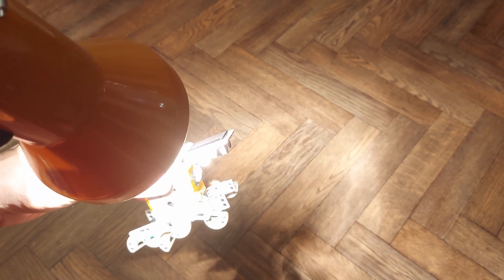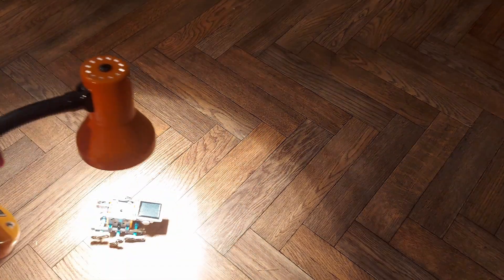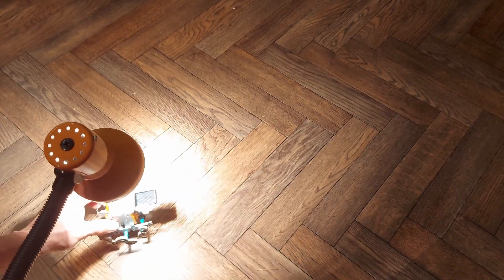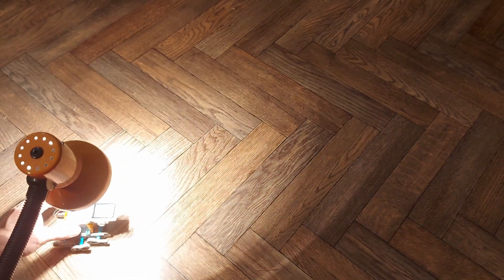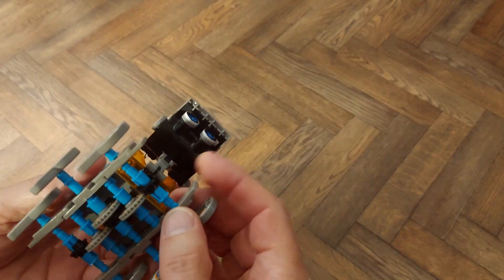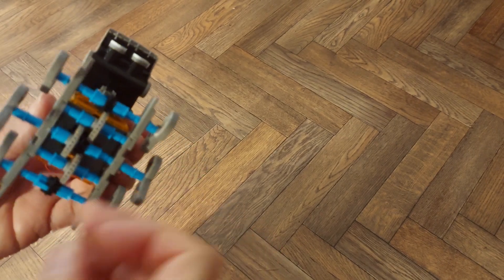It moves all right when I'm holding it off the ground, but when I put it on the ground it starts falling apart again. And like I said, I can't glue it because you've got to be able to take it apart again for the next project.